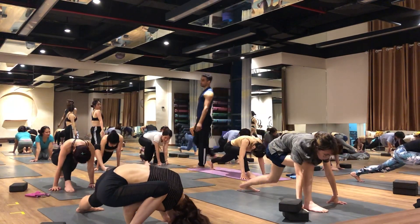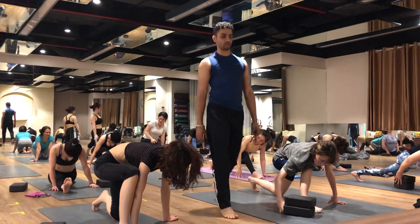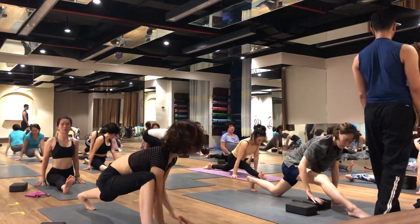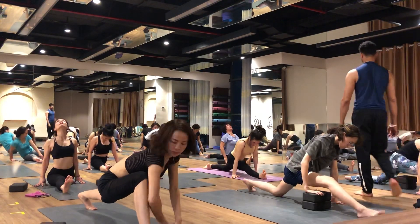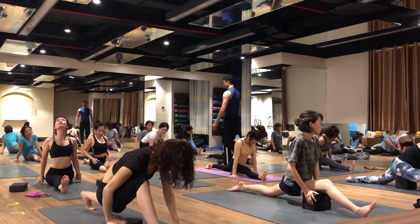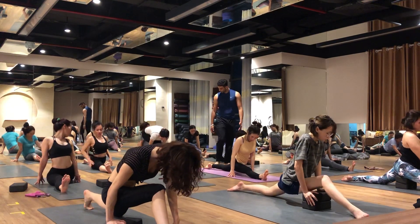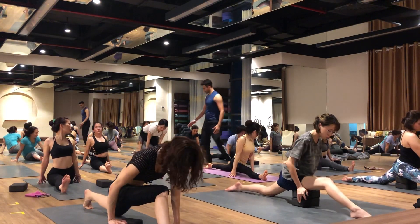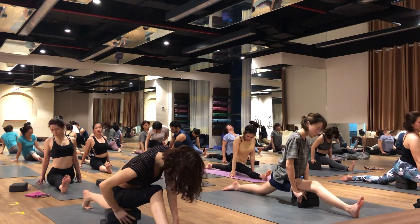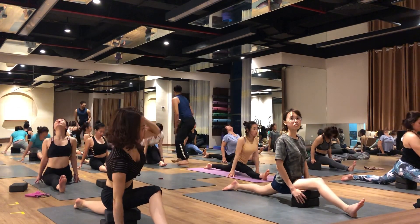And now High Chan Swa — monkey pose, front split pose. Xan Shan Danumar Asana — just try. You can drop your walk. Yeah, Chan, Chan, Angam — right leg.